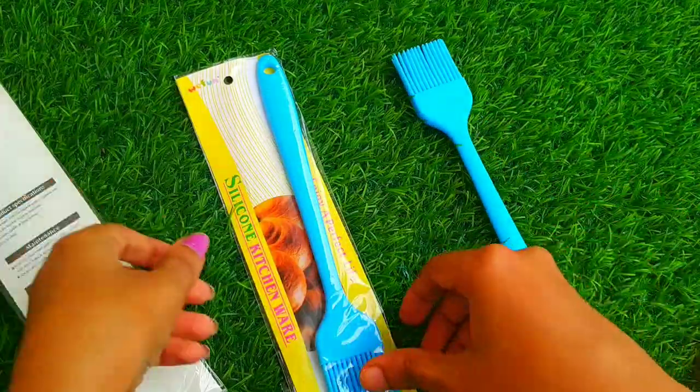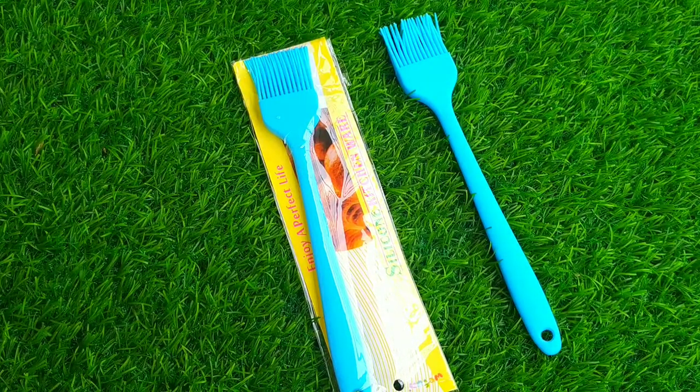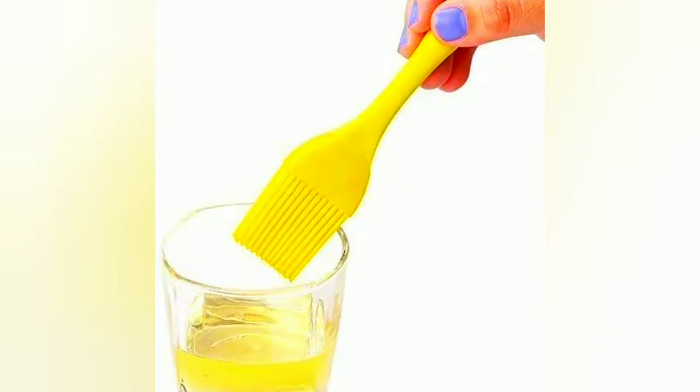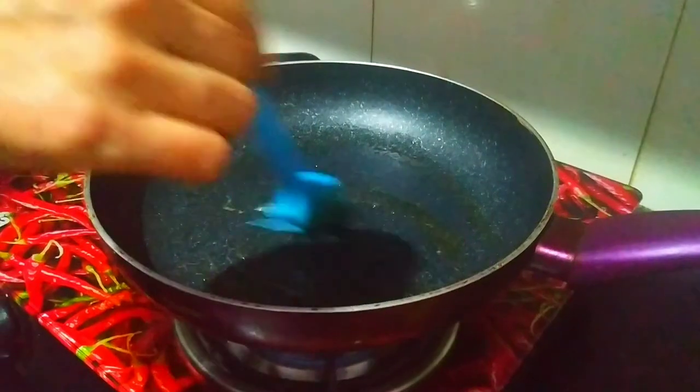You can use these silicone brushes for pans to avoid scratches while using spoons. It is ideal for applying oil or butter. You can also use this product while preparing barbecue or pastries. You can expect the product in multi-color or the same color for both brushes, because the seller does not assure any specific color of your choice.